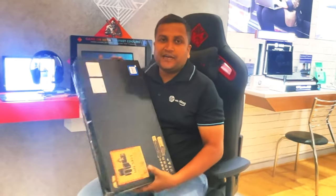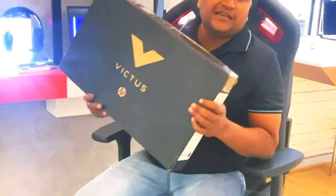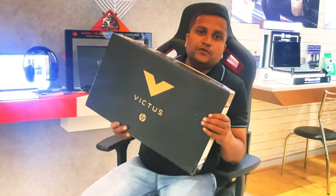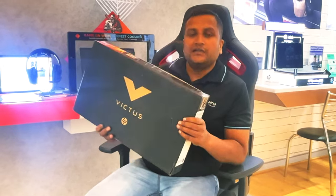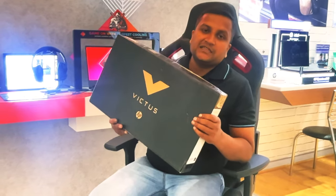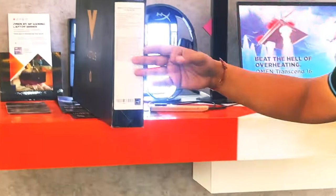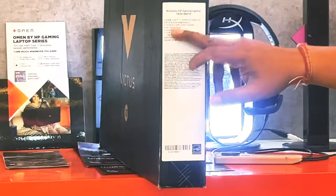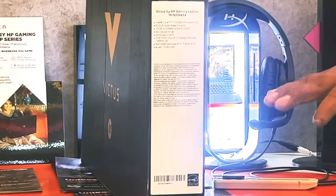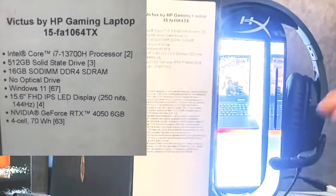Friends, this is our laptop — HP Victus 15. It's a 15-inch laptop and this model has been recently launched by HP, with quite good inquiries in the last one or two months. Let's first look at the box. The configuration written on the box — HP Victus 15 — and first let's talk about the model number: it is FA1064PX.